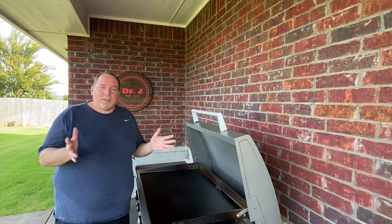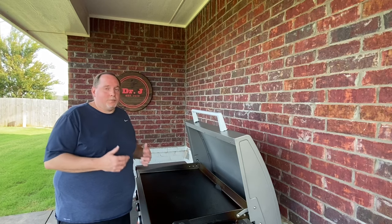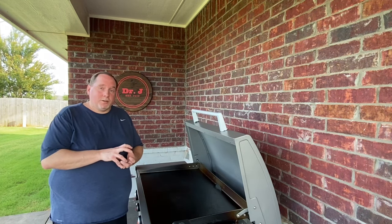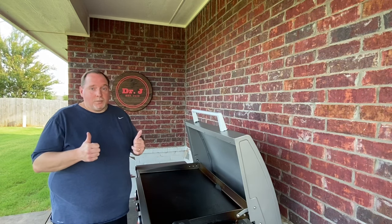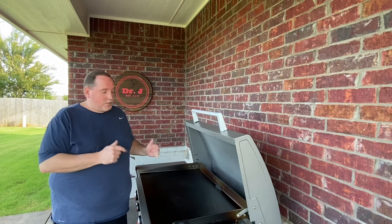Hello everyone, Dr. J here and welcome to my channel. Tonight we've got the grill hot and I'm feeling like some steak and potatoes. I've got some nice prime filet mignon and some sliced potatoes ready to fry up. We're getting ready to make a delicious dinner, so I'm going to bring you guys on in and we'll get started right away.